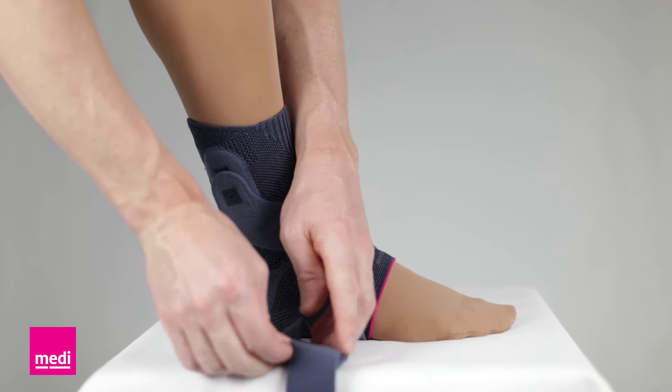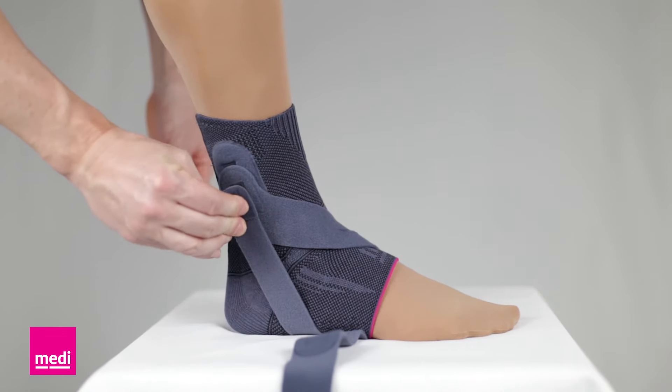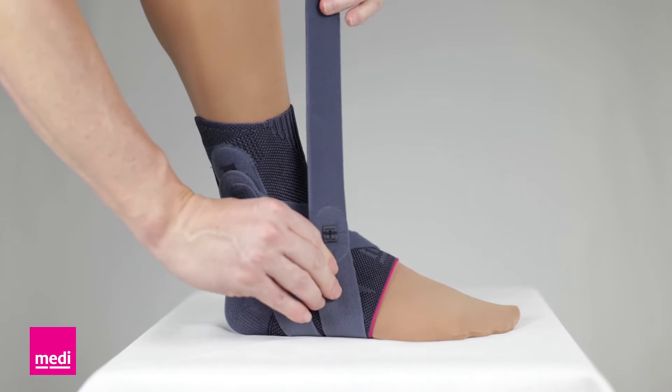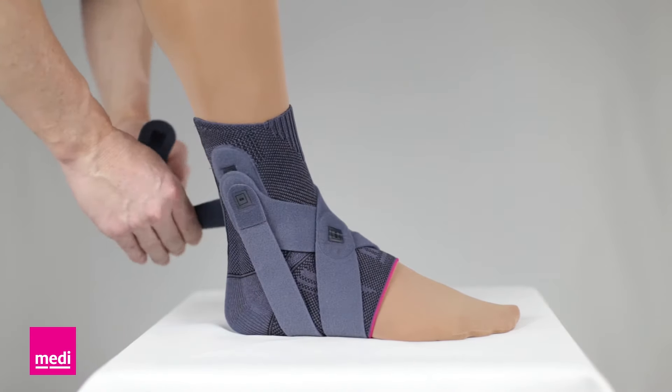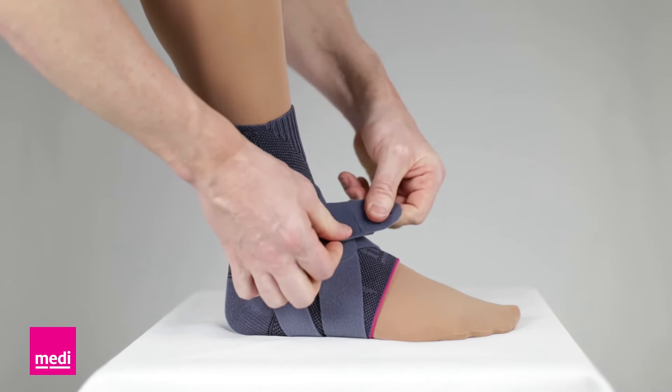To attach the number two strap, fasten it to the number two icon on the active sleeve. The number three icon will then go on top of the foot and the strap will wrap around the ankle and close back on itself over the top of the foot.